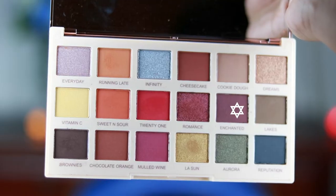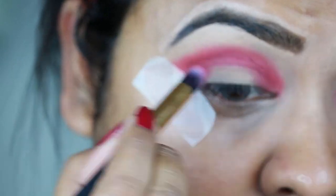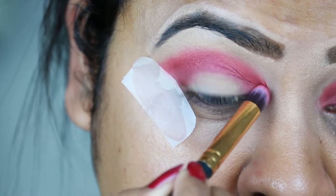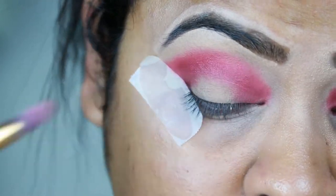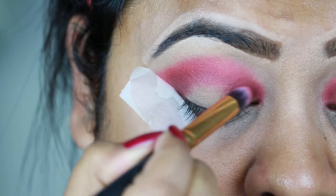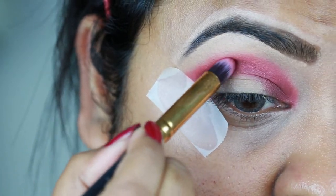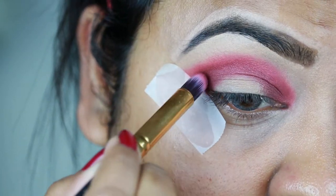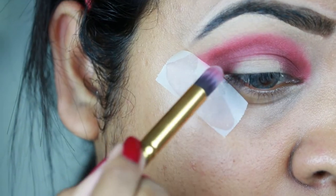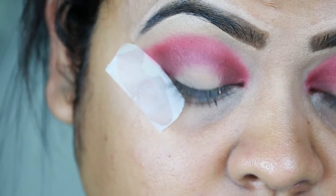Now I'm taking this brown shade called Enchanted and with the same pencil brush I'm repeating the same process. Then I'm taking this dark brown color called Brownies and again with the same pencil brush I'm intensifying my outer corners, inner corners, and crease.